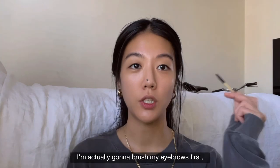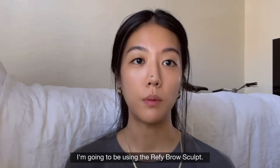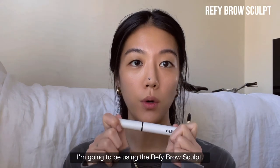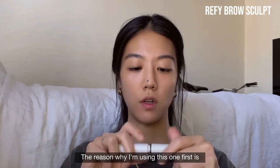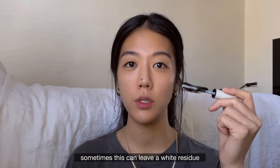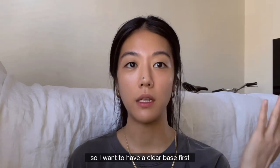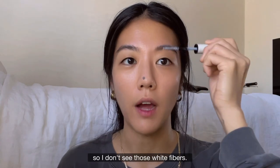First thing first, I'm actually going to brush my eyebrows before putting on my foundation. I'm going to be using the Refi Brow Scope. The reason I'm using this first is it can sometimes leave a white residue if it touches your foundation, so I want a clear base so I don't see those white fibers.